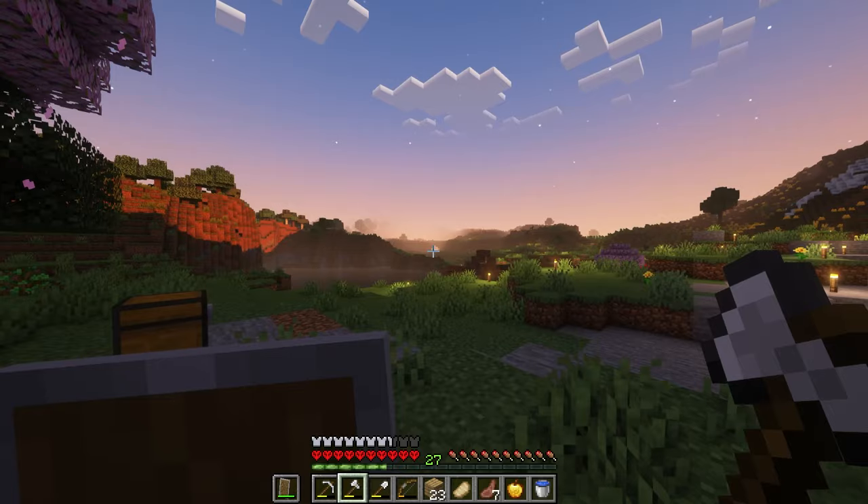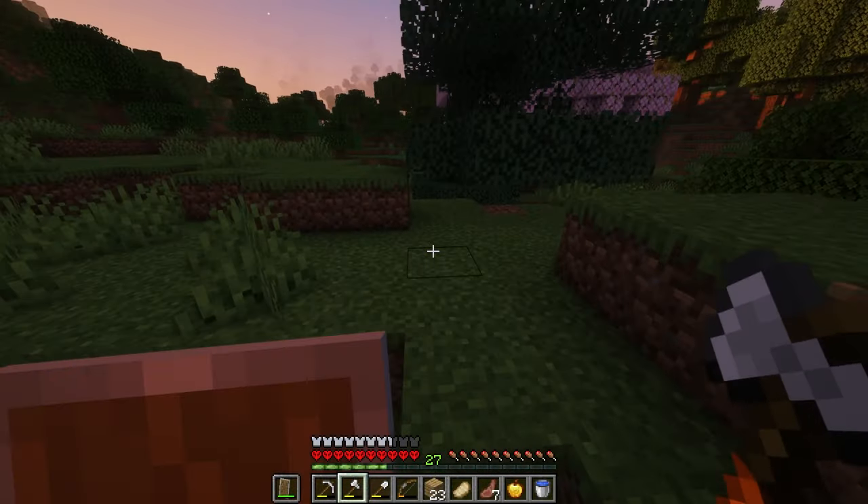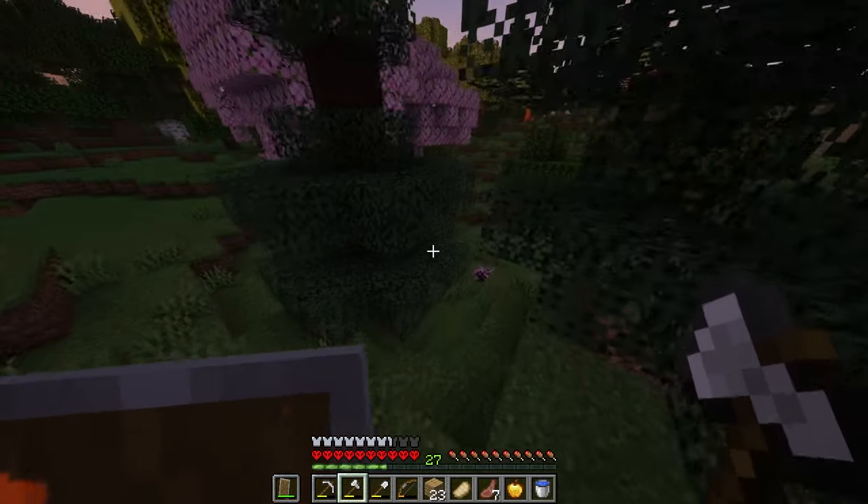Wow, look how gorgeous this is. I have to say playing Minecraft with shaders is just the next level of chill.